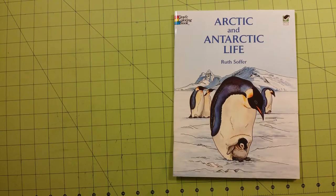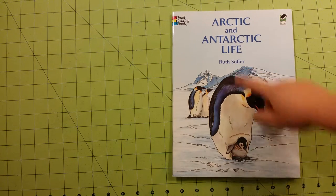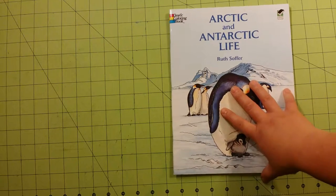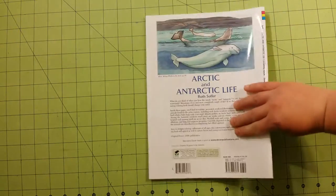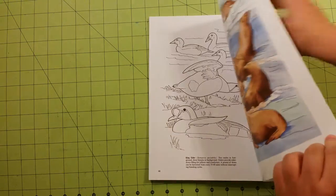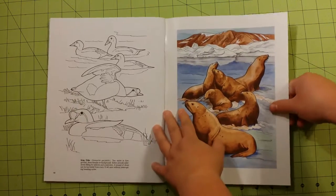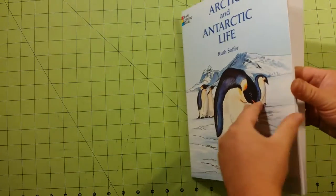Hello, welcome to my channel. My name is Sarah and this is a coloring book review for the Dover coloring book Arctic and Antarctic Life. This is the illustrator right there, and this is eight and a half by eleven inches in size. There is the back of the book with an example — usually the Dover coloring books have examples in the front and back cover for what you can color them like.